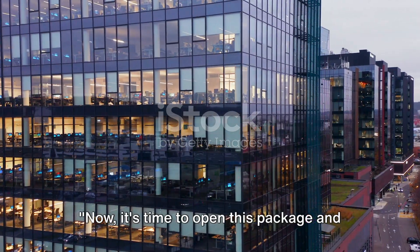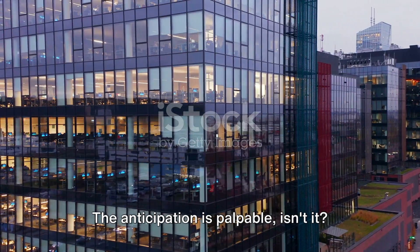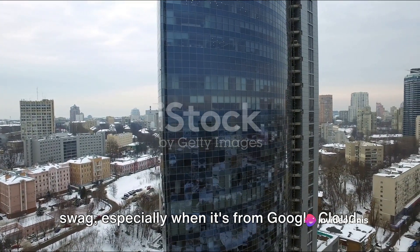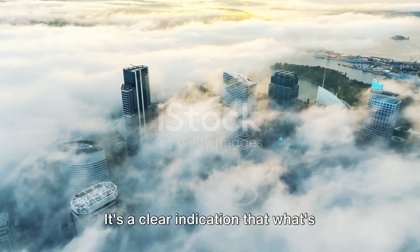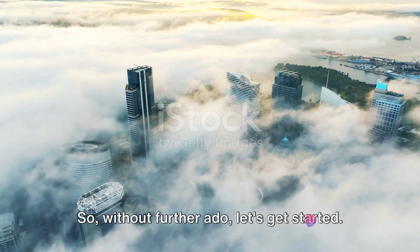Now it's time to open this package and reveal the goodies inside. The anticipation is palpable, isn't it? There's a certain thrill about unboxing swag, especially when it's from Google Cloud. The exterior of the package is simple, yet sleek — a clear indication that what's inside is going to be exciting. So without further ado, let's get started.